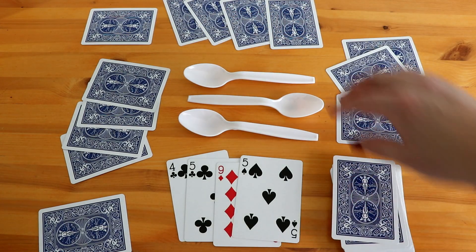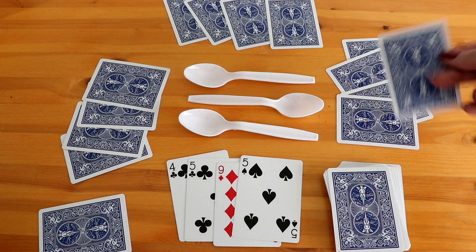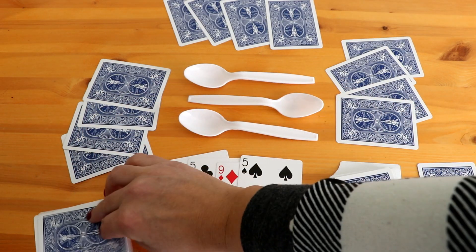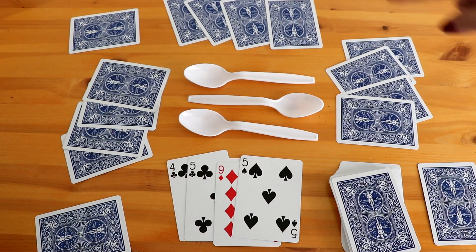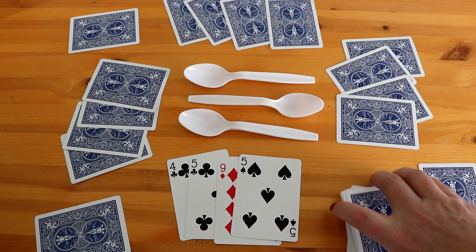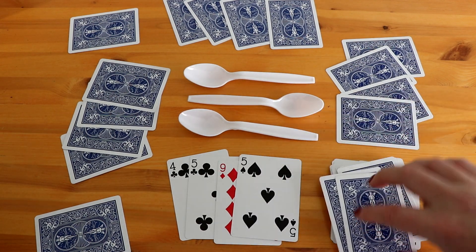It just keeps going around. By the time it gets to the last player, they don't add it back to the top deck — they add it to a discard pile to the side. Flip, pass, so on and so forth. Students will continue to go around. If no students get four of a kind and the discard pile gets all filled up, you go ahead and shuffle that pile and reuse it until it happens.